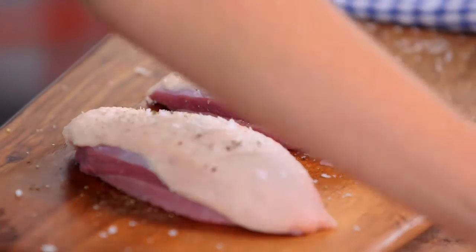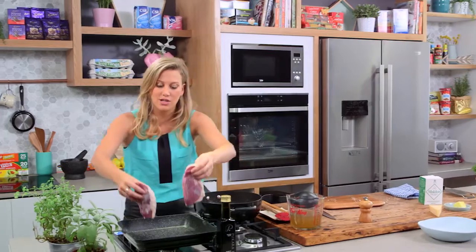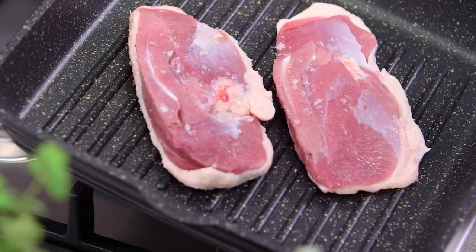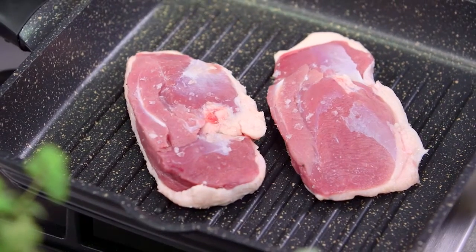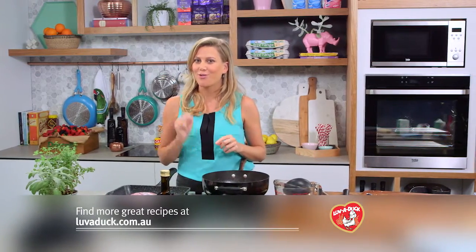Now it goes straight onto the griddle pan. This cooks for about six to eight minutes. It's a cold pan so the heat is not on at this stage — we'll put them in and turn the heat on. Six to eight minutes, then turn it over. It'll take another three to four minutes. And the most important thing: rest your meat.